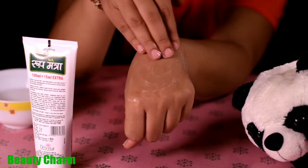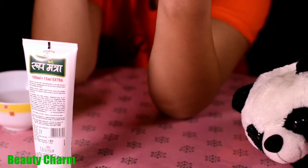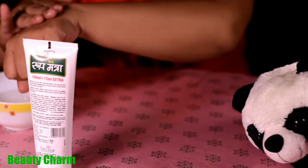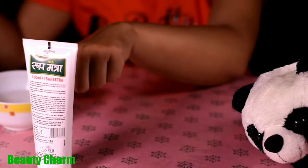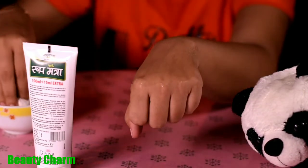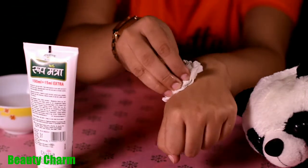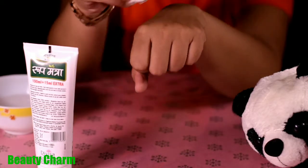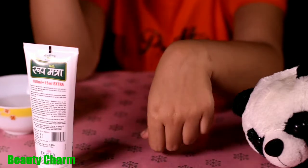It is claimed to be an Ayurvedic face wash, composed with herbal extracts of cucumber, neem, aloe vera, and pudina, which is very good for the skin. It claims to control blemishes and pimples, purify the skin, and remove excess oil and dirt while retaining routine skin moisture. If your skin is very oily, you can try this face wash.